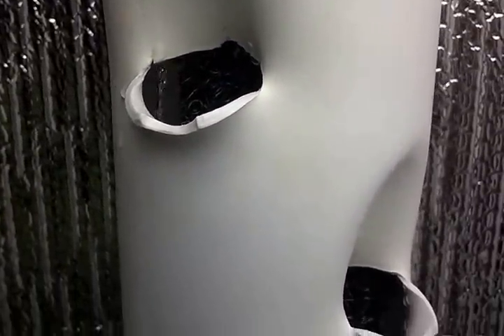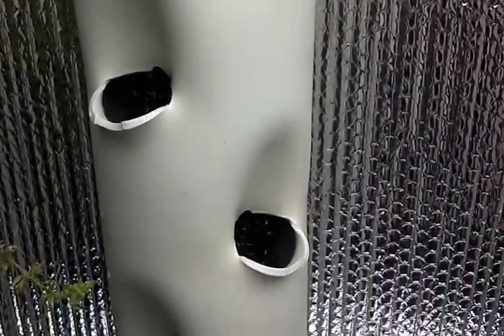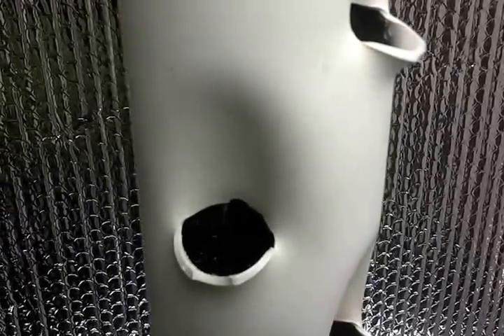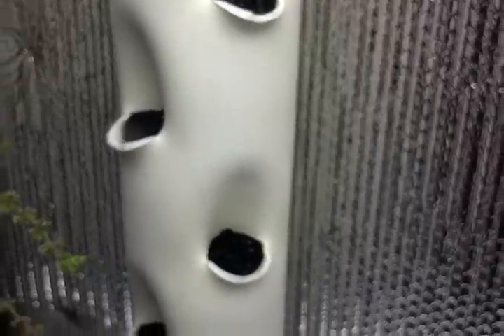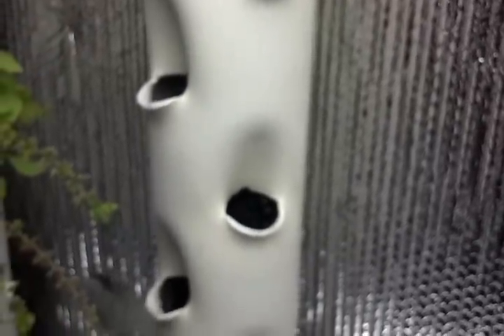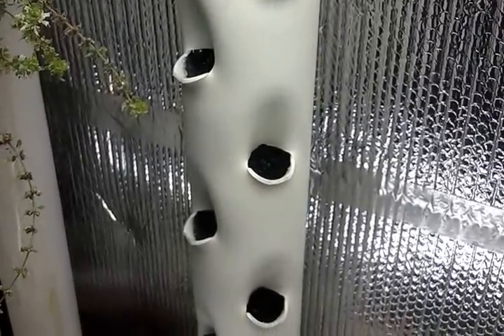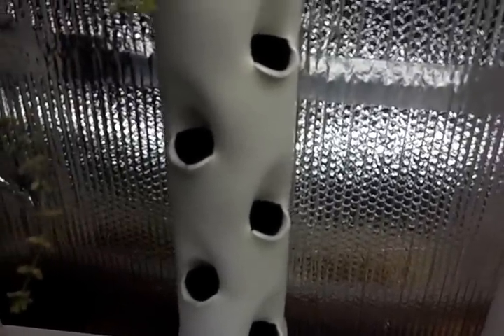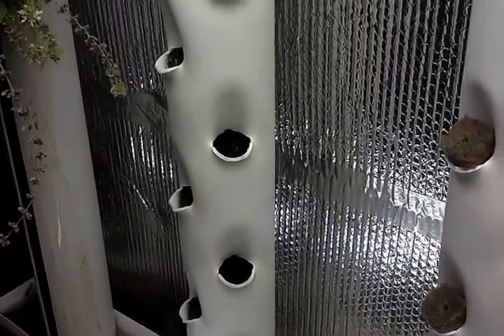The metallic media is in there and the water is trickling through this the same way as the other one. You can see that the water not only goes down the tower, but also down the inside of that media. So you have some amount of biological filtration and a minor amount of mechanical filtration.